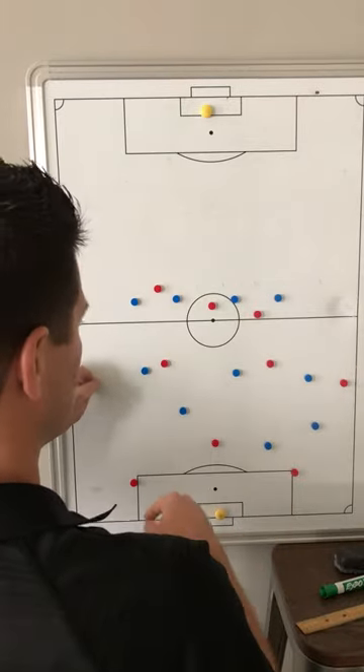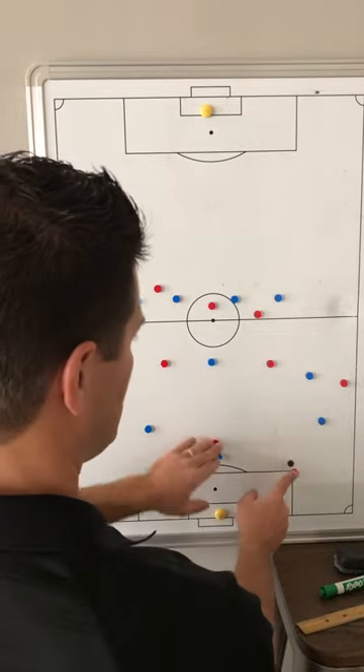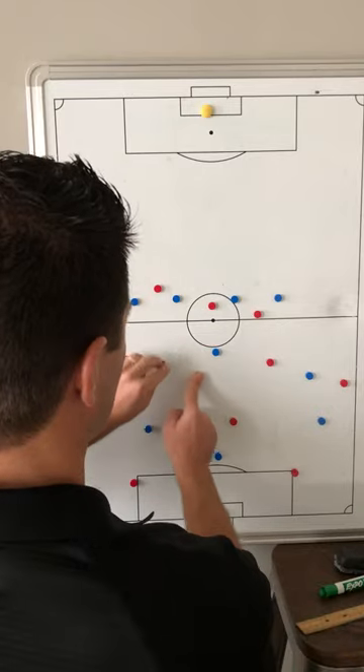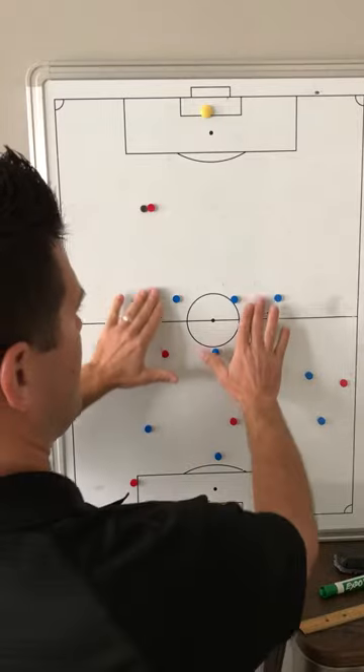If they do a good job of taking away our width, then we have to be ready to find the ball, play through the lines, support through the lines, half turn, runs behind, balls behind, and then get our lines up.